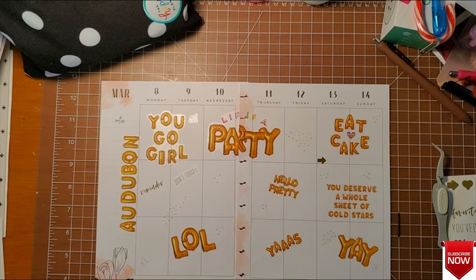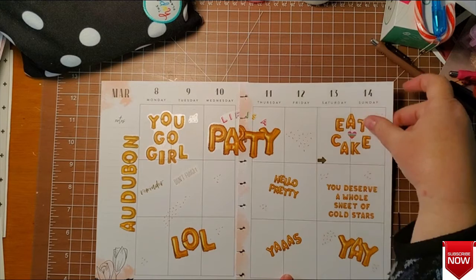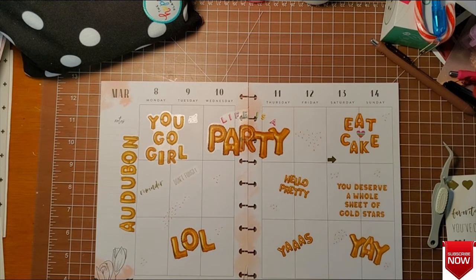So this is it — I hope you enjoyed this video. If you did, please give it a thumbs up, hit that subscribe button, and come back and see me when I upload another video. Happy planning, everyone.